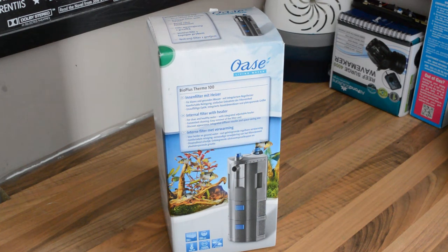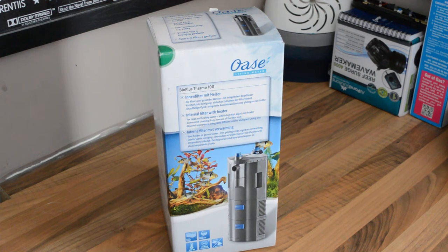Hello everyone, Kelly here again from Kells Aquariums. Quick look at a product I've just bought. I'm just setting up another quarantine tank, because I've given my last one to my brother. My quarantine tanks have always been like proper tanks — I've always had gravel, driftwood, and living plants. I'm trying to do it a bit different this time, but I wanted everything in the tank, even if it is a quarantine tank.